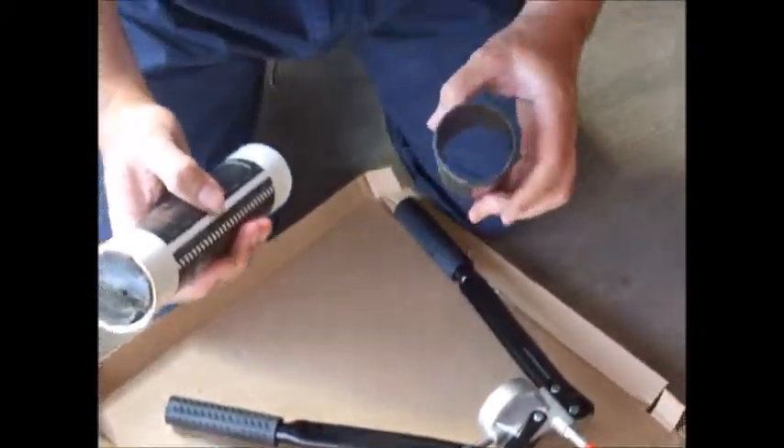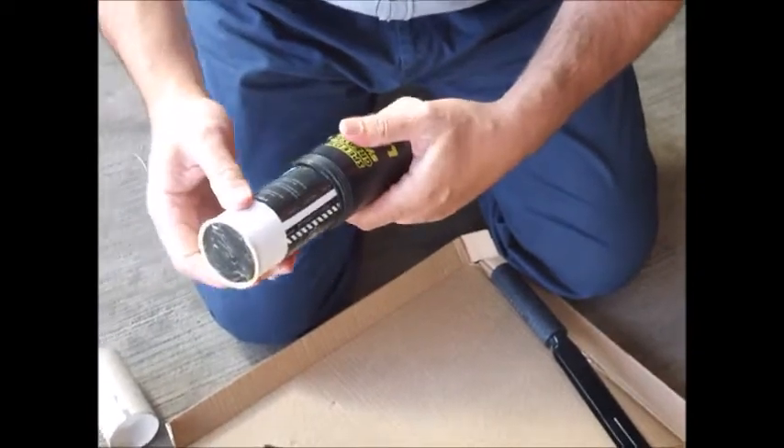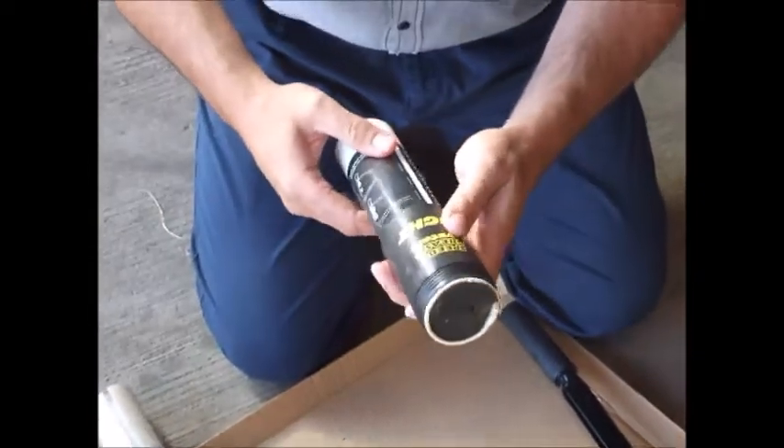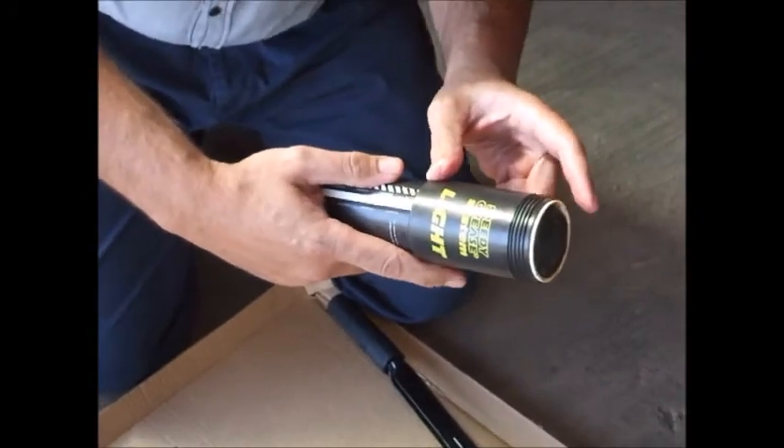You then place the grease cartridge through the screw-in plastic barrel. You run it through so that the lip connects at the top where the thread is.